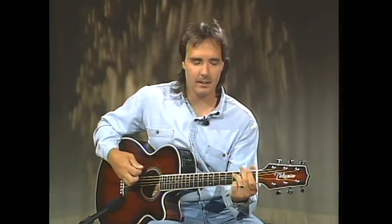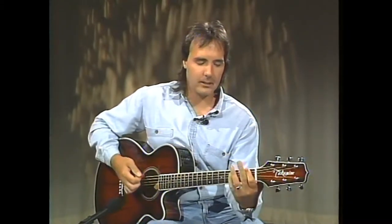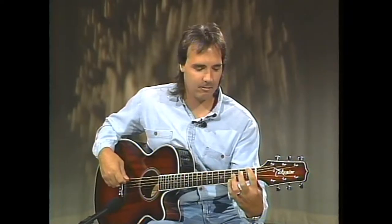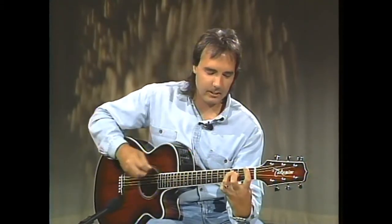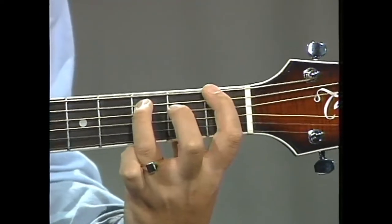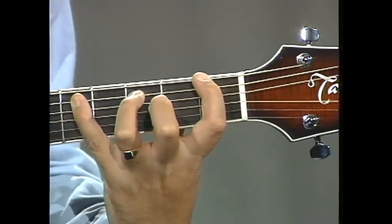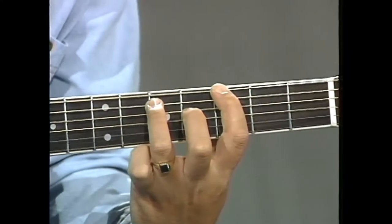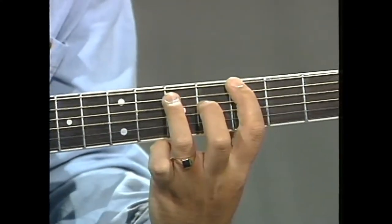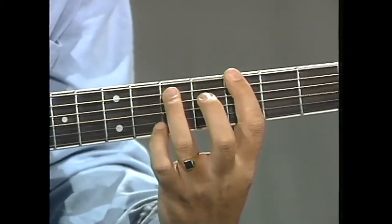That is how you play a movable rock pattern. Now we need to learn how to name it. This particular one was an F rock pattern, taking the place of an F major chord. We name this chord by the note being played on the 6th string: for this F rock pattern, the note at the 1st fret on the 6th string is F — so this is an F chord and an F rock pattern. If I moved it up two frets, the note on the 6th string is G, therefore this is a G rock pattern taking the place of a G chord.